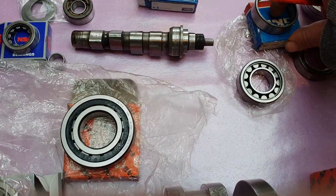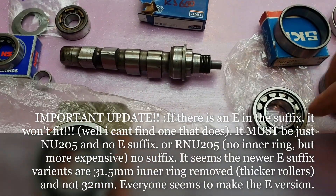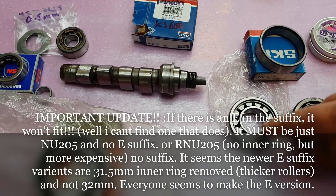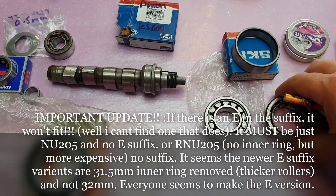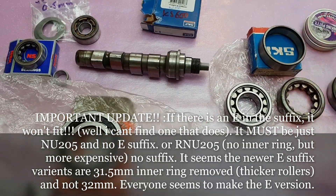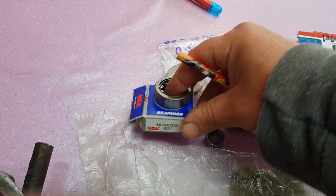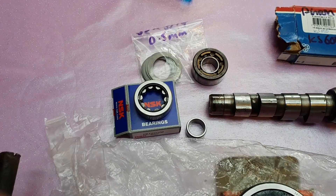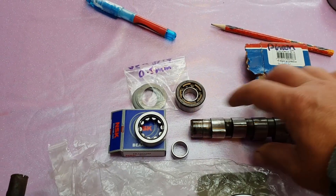Up here we've got an NU series for the camshaft — the bigger end of the camshaft — with a removable inner ring, being an NU. This is a C3 clearance. I did buy a standard one by mistake and of course it doesn't fit, which is a bit annoying. You take out the inner ring to use that part and slide it on. That one is an NU205C3. Down at the other end we've got an NU202W — the W is just an NSK marking for a bog-standard bearing. This one is not a C3 but it does seem to slide on, so there's probably a bit of wear on there.